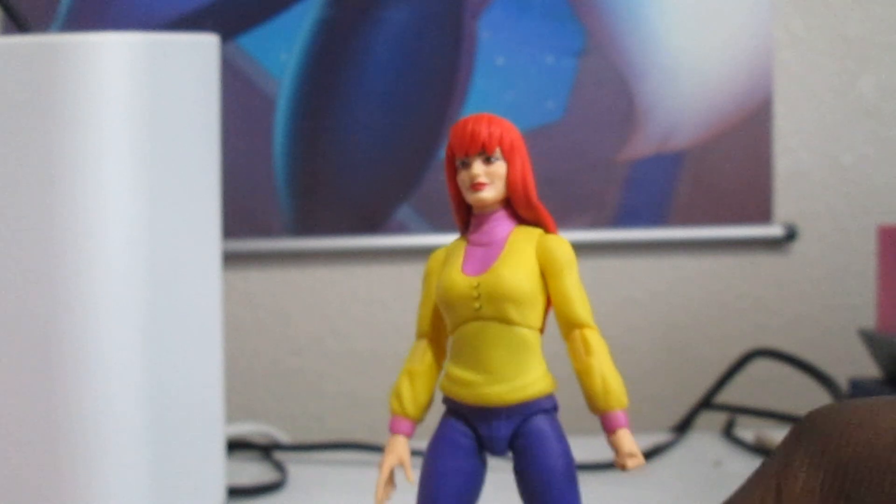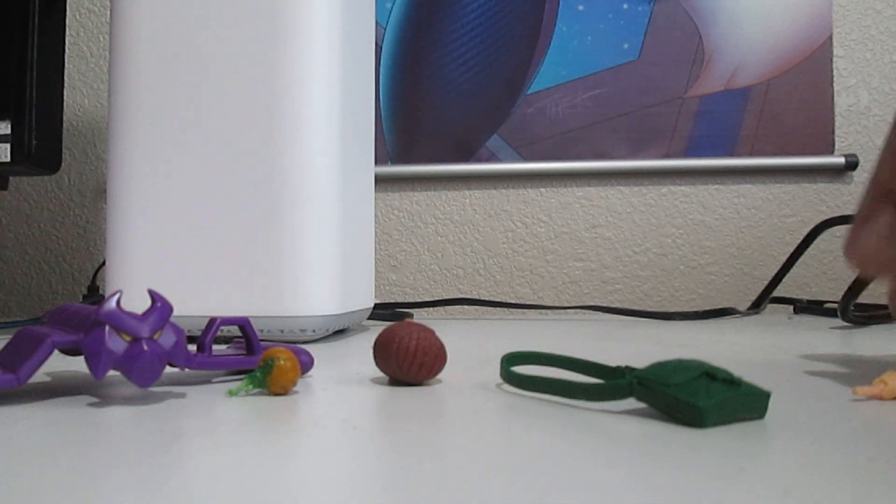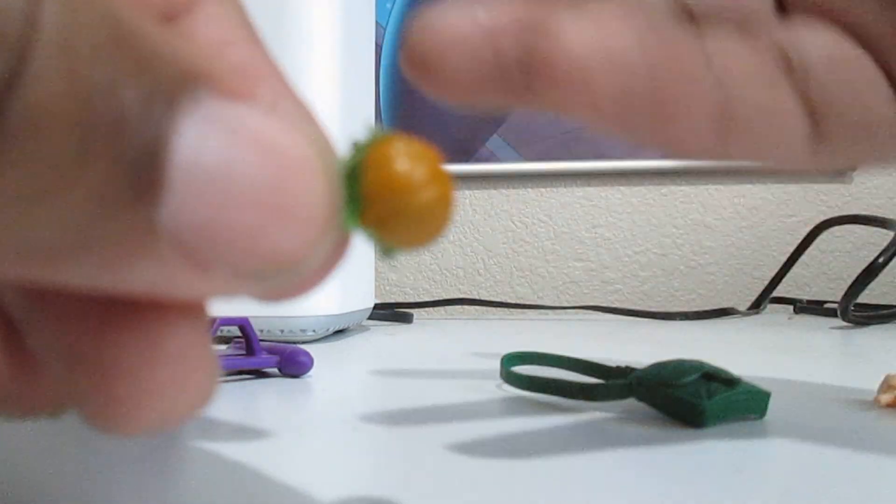Now let's get into the accessories. We don't have a lot. We have this alternate head — you might say that's Norman Osborn, but I think it's Harry because he's got that little sleepless eye look that Harry had. Norman Osborn was just a crazy person putting on a mask, but Harry looked awful — he was really depressed about Mary Jane being gone and the death of his father. So I think this is more Harry Osborn than Norman. You've also got a little pumpkin bomb, which is pretty much the same as others you may have if you've been collecting Green Goblins and Hob Goblins and Demogoblin.